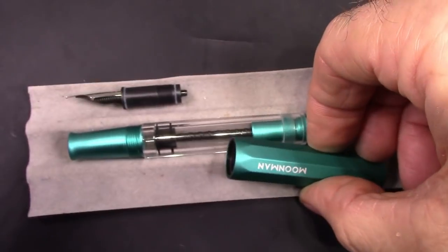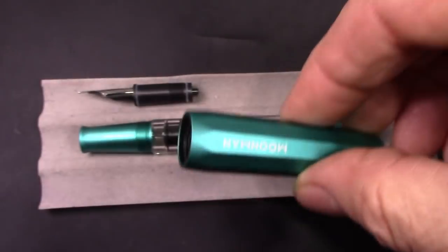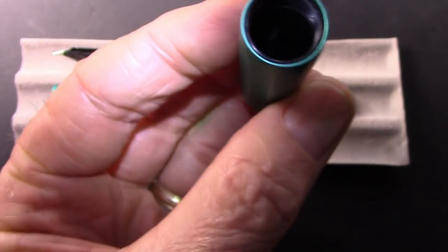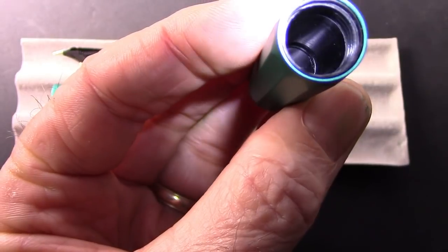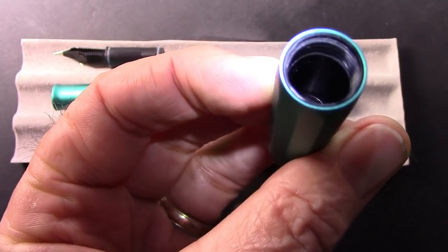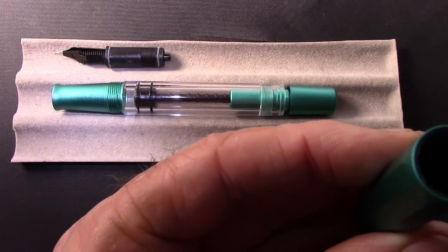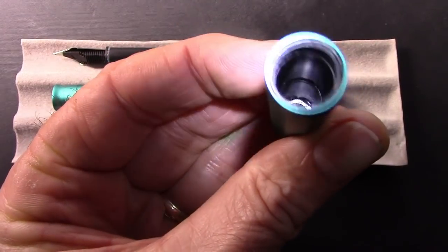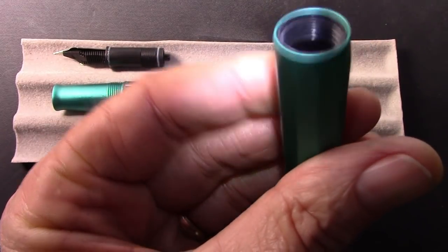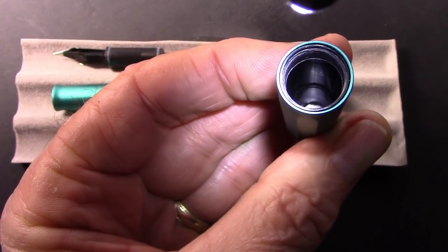Overall, I think this is an extremely well put-together pen. We're going to use the LED to check out the inside of the cap. What I notice is a nice seamless plastic insert in that cap, with plastic threads that mesh with the metal threads on the section. Some people think there could be wear on the plastic with the metal, but I haven't noticed any challenges with that in this pen.